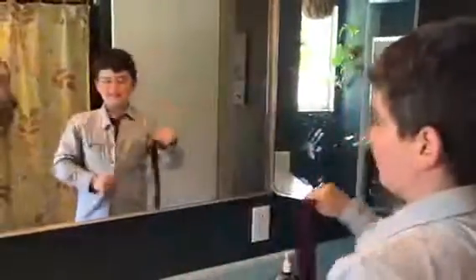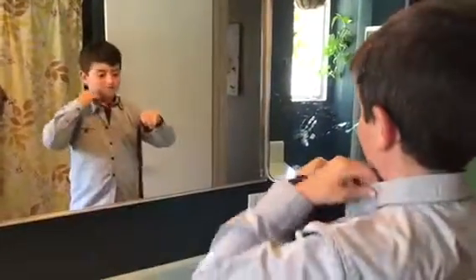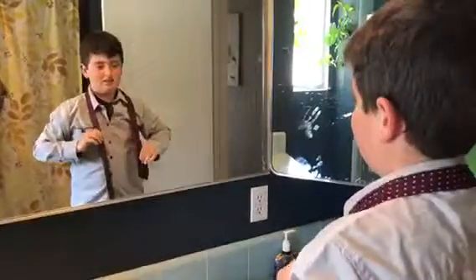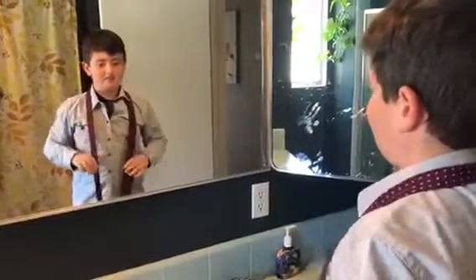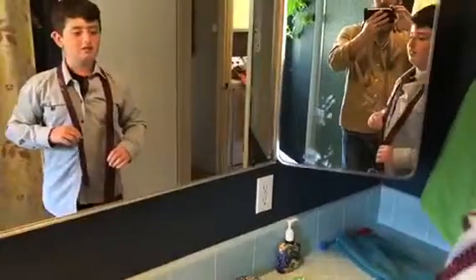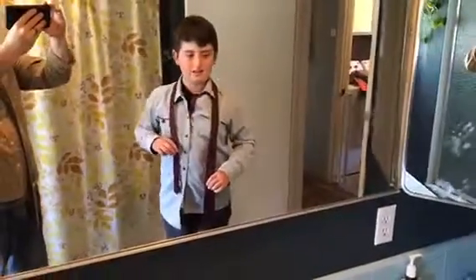All right, Anna, you're going to tie a tie. Let's see it. So talk me through it. So first you put it here like this. You get the bigger side to your right and the smaller side to your left. You kind of get the smaller side a little higher than your right side.